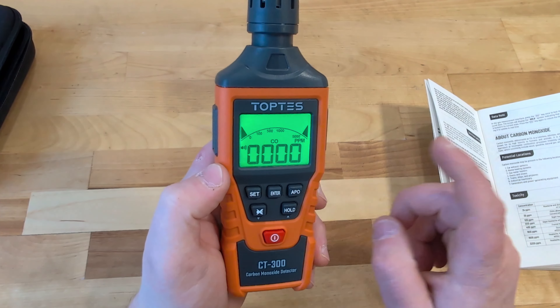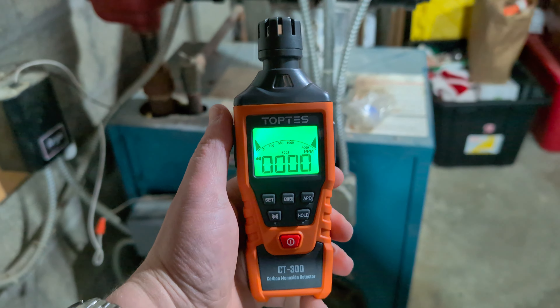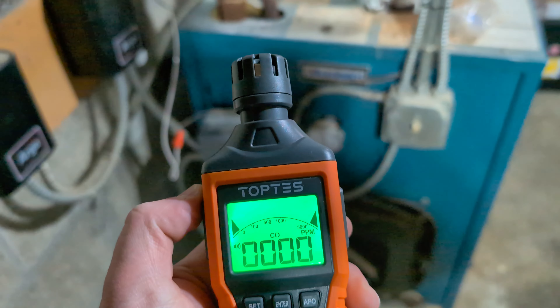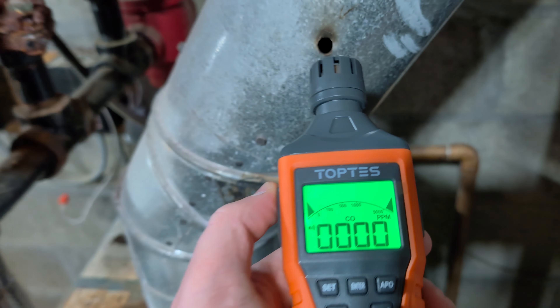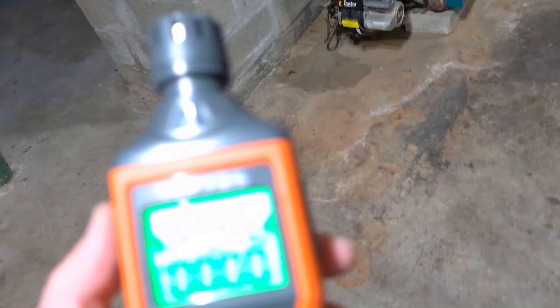Next up, let me take this down to my furnace and show you if we've got any CO2 to be worried about around that. I've just called for some heat out of my furnace here, and it's time to see how this Toptis device works measuring the CO2 that may or may not be coming out of my furnace. Let's give it a second to start spooling up and we'll see just what we have to sniff out of this little small hole within the furnace. You can hear it start to kick on.